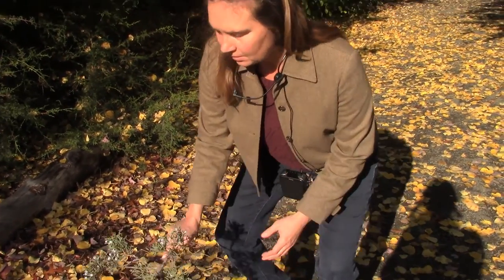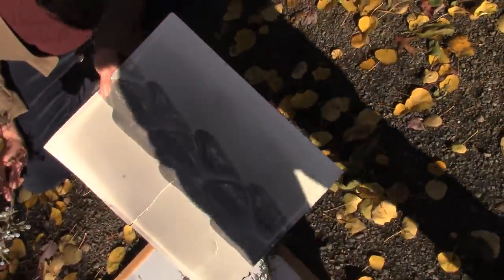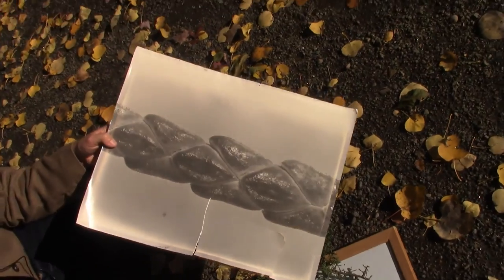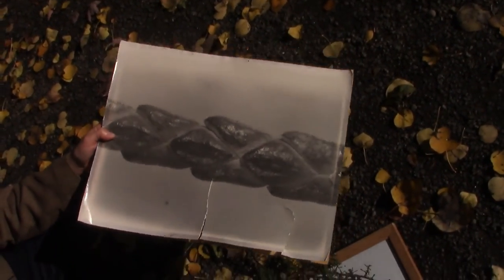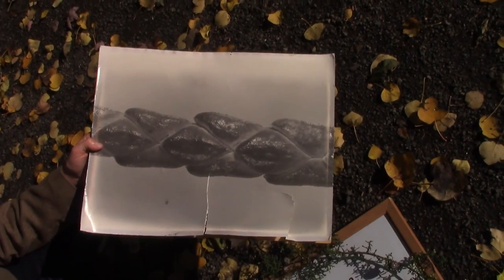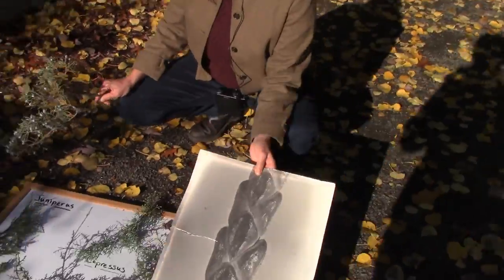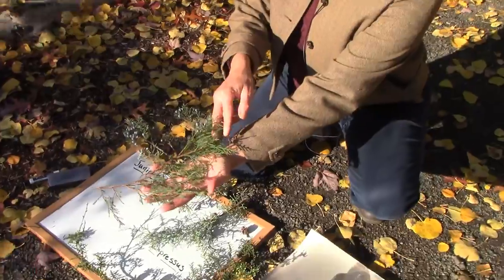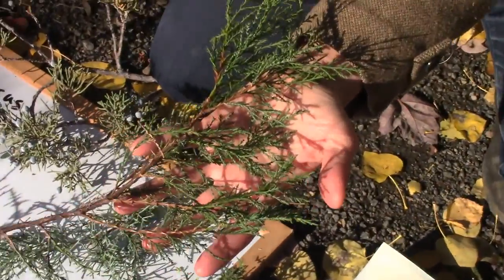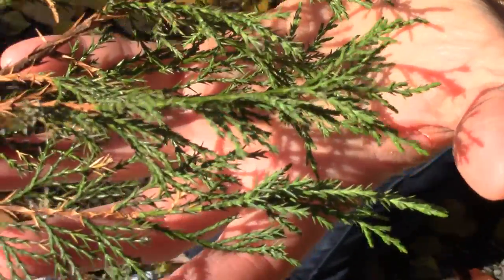Juniper looks very similar, or can. Juniper can also have scale-like leaves in a decussate arrangement. But they're more variable — it's a huge genus with a lot of variability in foliage. Sometimes they'll be scale-like and pressed to the twig. Sometimes, like on this one, they'll be tiny and awl-like — still pressed to the twig, but they stick out a little bit at the ends.